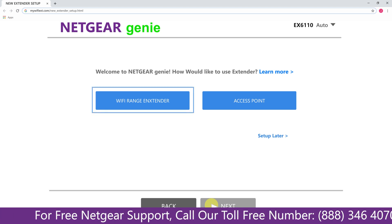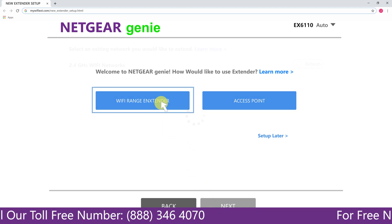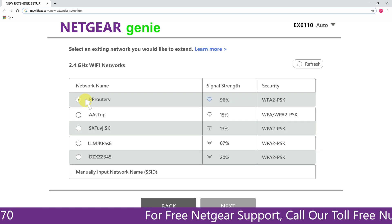You now have two choices: you can set up your range extender device either as a range extender or as an access point. Click on Range Extender and it will scan for available networks, giving you a list of all networks available.